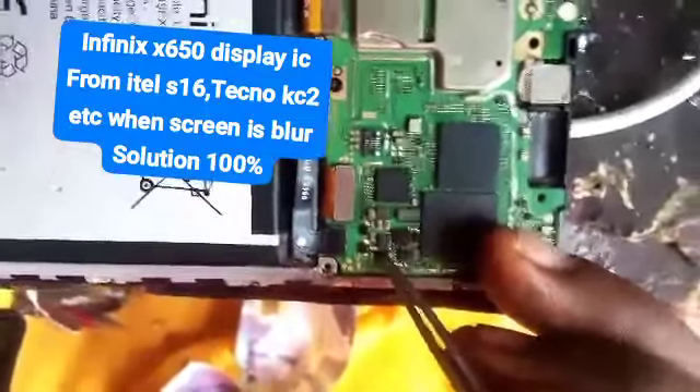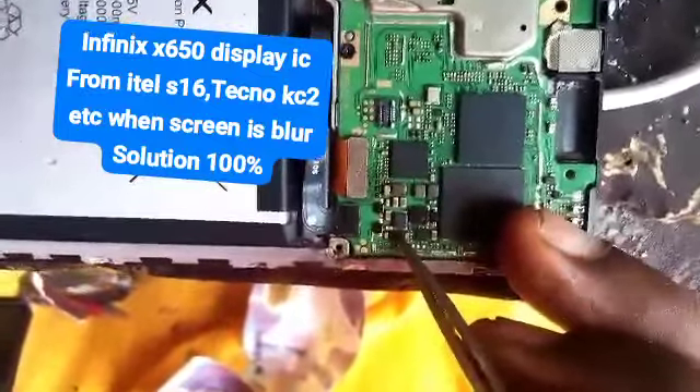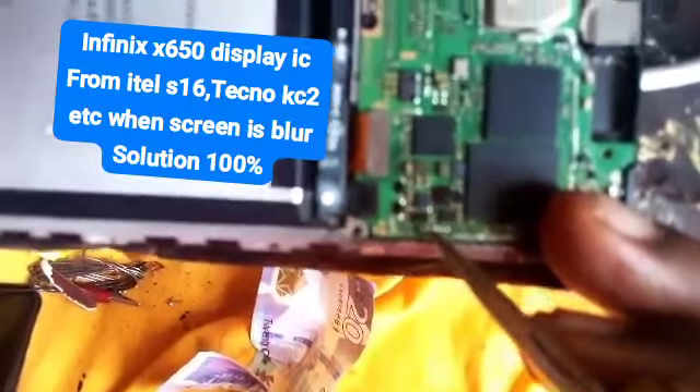But remember, it is very difficult to do. When you place this IC and you are not able to do it, when you remove it, you use your sodium paste to apply. Then you place it, and then you are done.